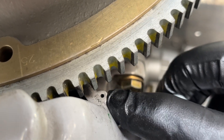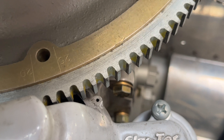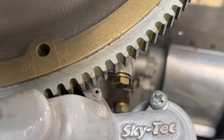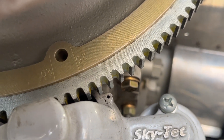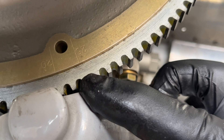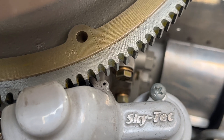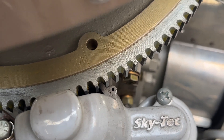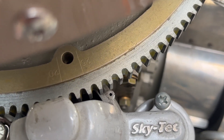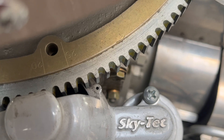We're on top dead center of number one cylinder — see the little starter hole right back here? As I come up, 25 degrees before top dead center is where we want the mag needle to fire. There is the right mag coming up and you can see it's firing probably 27 to 28 degrees — there's the 25-degree mark. Now listen as I slowly come up some more. The left mag is firing pretty close to 25 degrees. So what we're going to end up doing is adjusting the right magneto to 25 degrees.